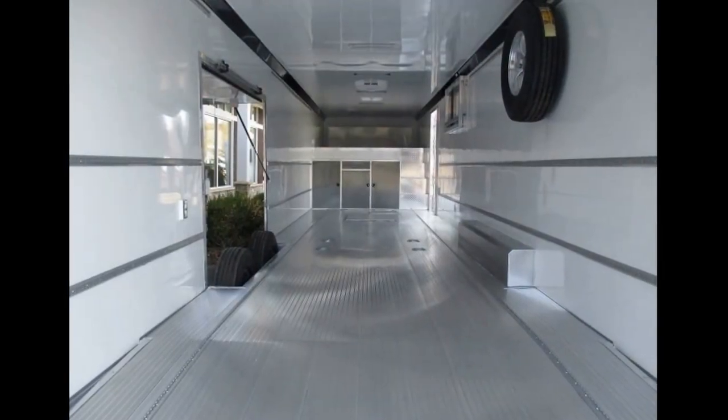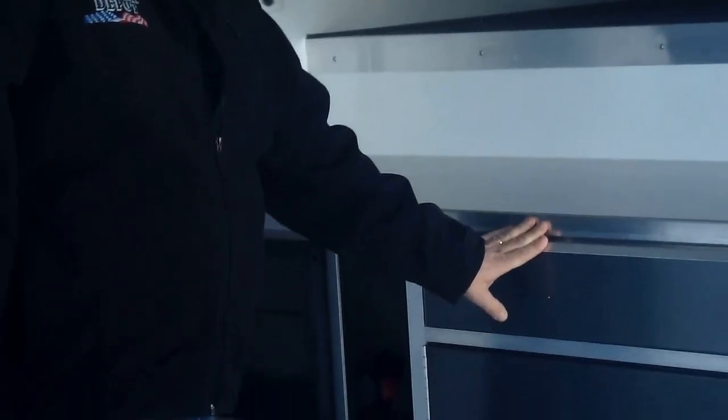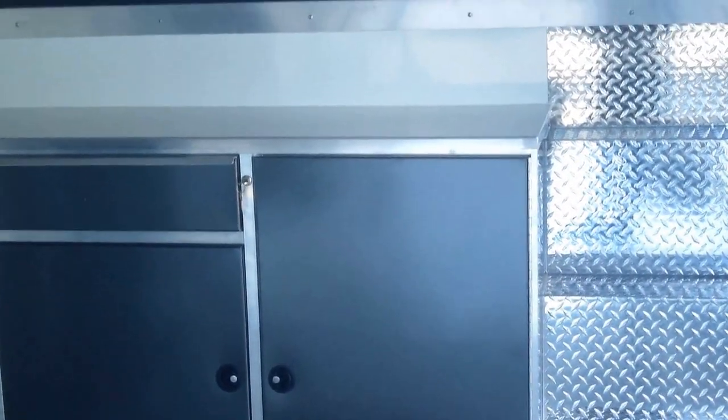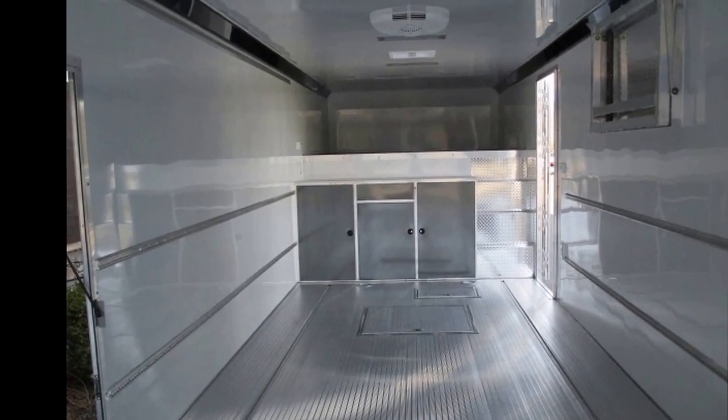This particular trailer has a small cabinet package with a drawer, your electrical package, and steps up into the gooseneck — which is a really nice feature. We've got a lot of aluminum airline track: two rows on the walls, two rows on the floor, and we even put two rows up in the gooseneck so you can tie stuff down up there.